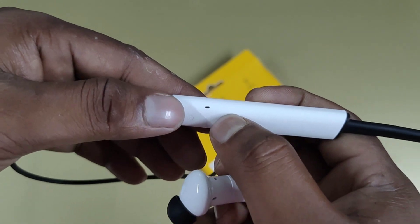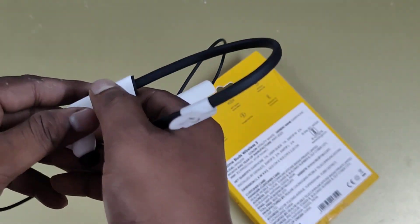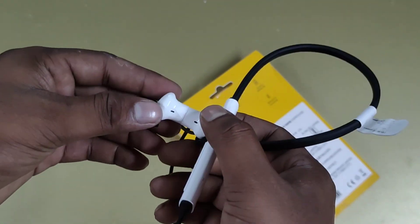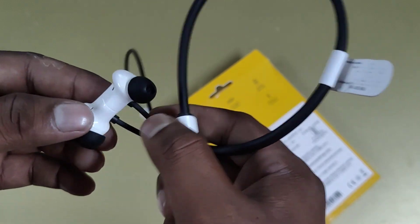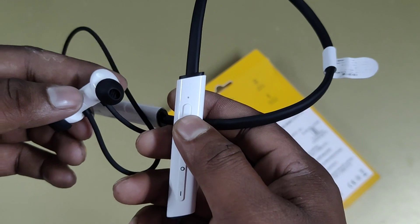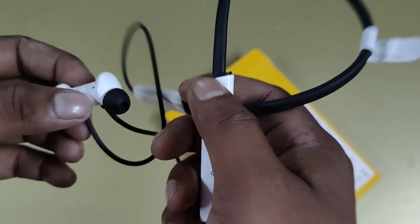The microphone is better and the clarity is better compared to regular headphones. The earphone features noise cancellation, and the ANC is a very effective feature. If you use ANC, you can change the noise cancellation level when needed.